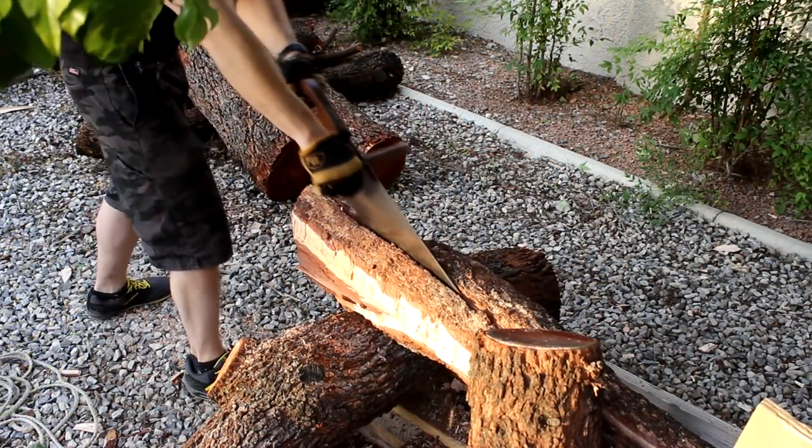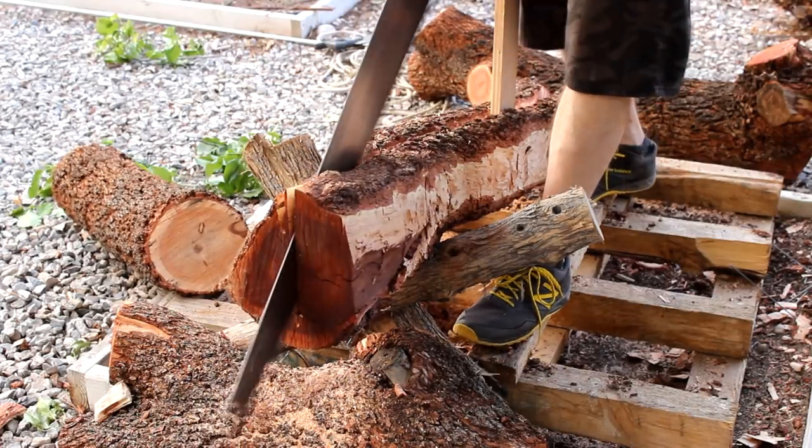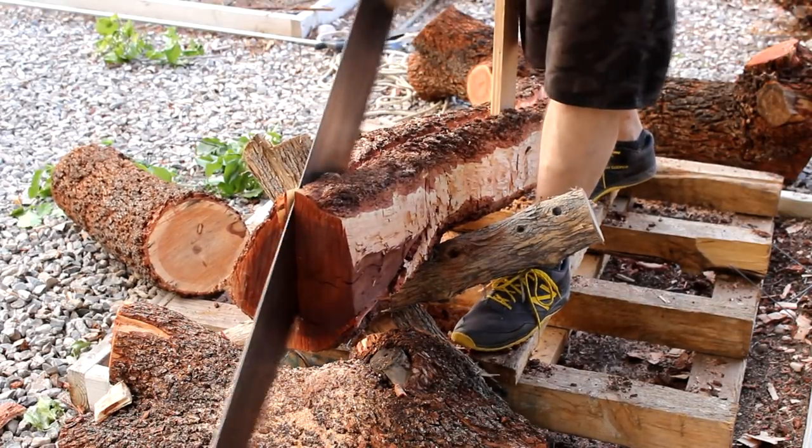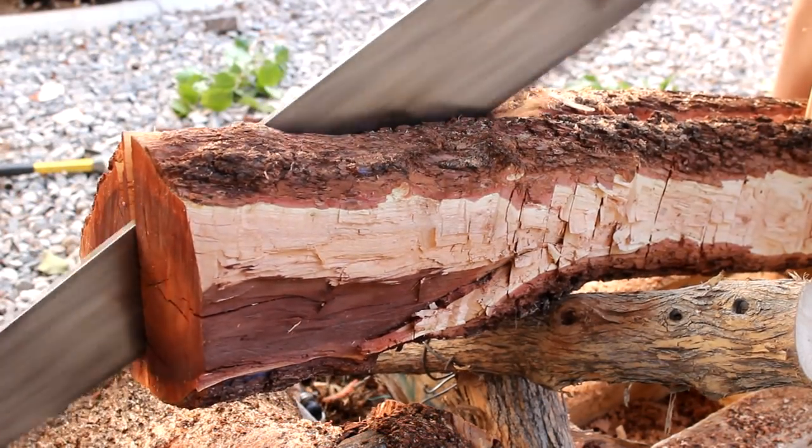Near the end, it started getting really windy from a storm blowing in. It was like mother nature was feeling my frustration of an hour and a half of sawing. So close to the end, so much sawing — it just would not finish.